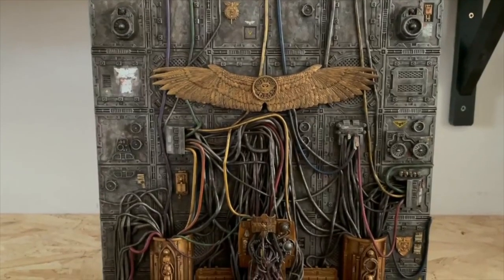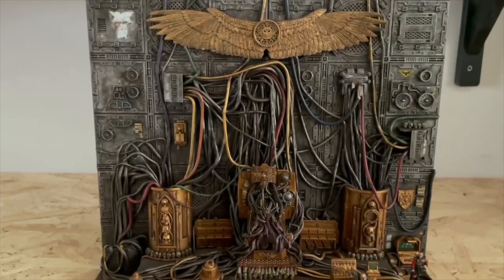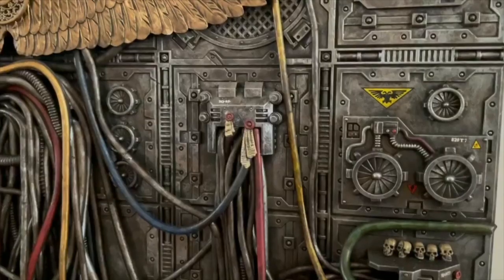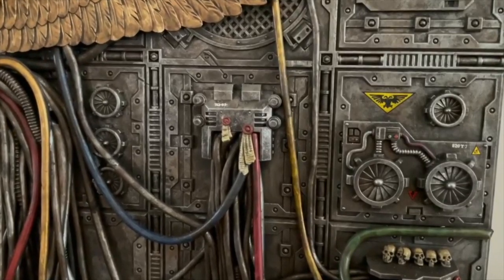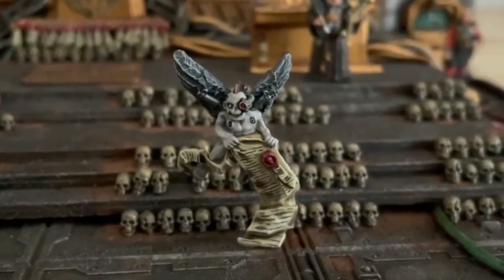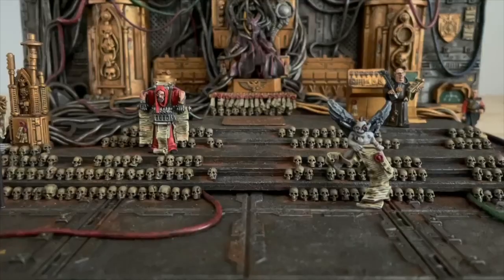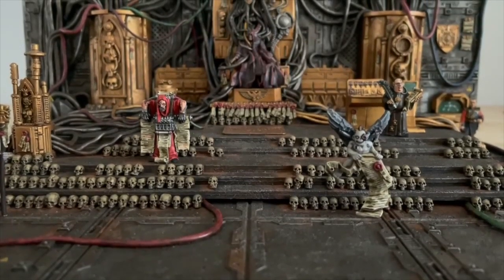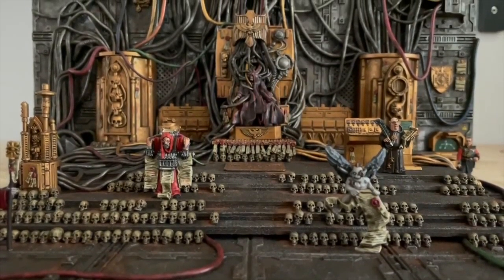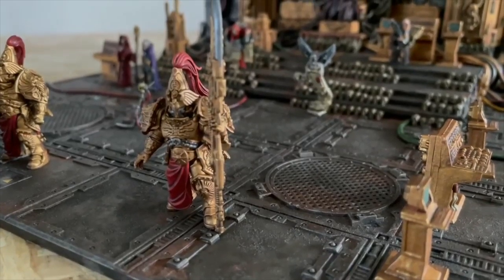I felt that elements such as a more grimy throne room and the Emperor hidden under robes would give the impression of just how much the Imperial Lie was being perpetuated. Rule of Cool has definitely been something I've implemented in the project as sometimes a rigid adherence to lore can make for a work that's a little boring to both produce and look at. The great thing about Warhammer 40,000 with its lore and mythos is that it gives you the ability to develop your own interpretation of how things should look. With the Imperium being so immeasurably vast, it's not a stretch to think of how information is changed and manipulated to fit different narratives.